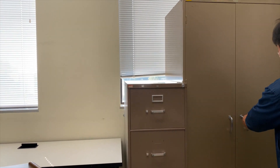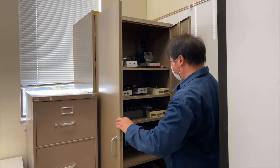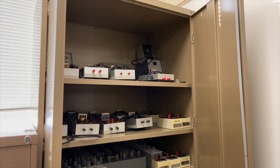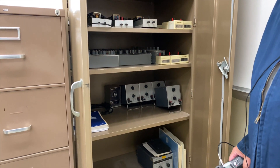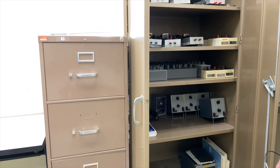Here we have a cabinet to store additional equipment that we may need for various experiments — mainly transformers and decade boxes. Pretty standard equipment that you would find in any electronics lab.